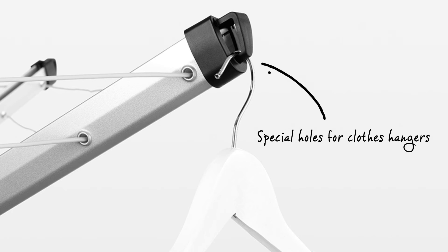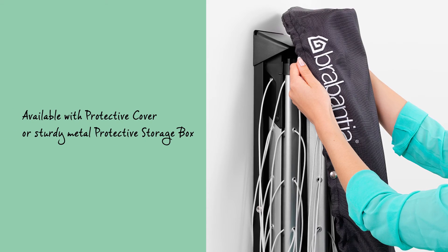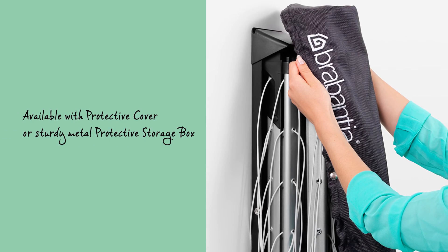The arms are fitted with special holes for clothes hangers, ideal for drying your delicate laundry. Wall Fix comes in most cases with a protective cover or a storage box to keep it clean and dry.